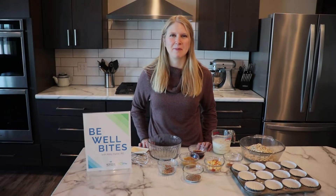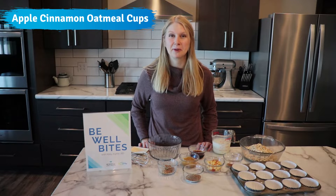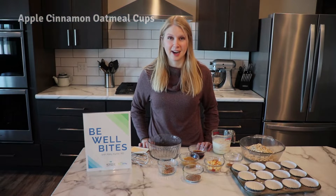Hello, today on Be Well Bites we're going to be making apple cinnamon oatmeal cups. This is a simple item that you could have as a breakfast or as a snack.